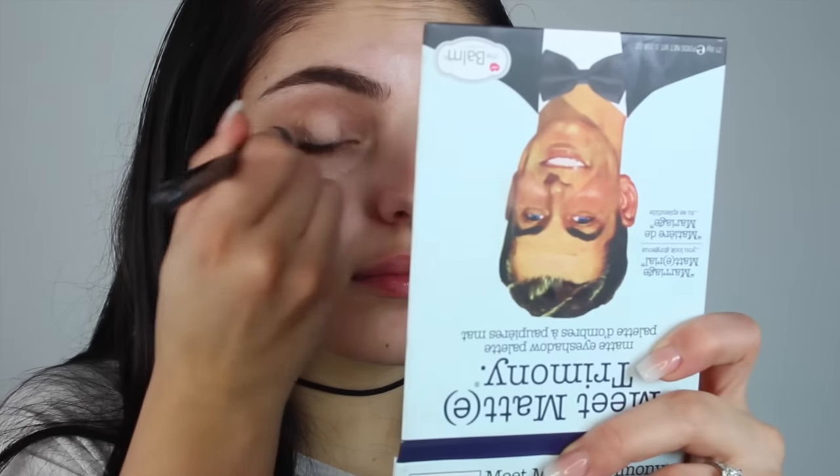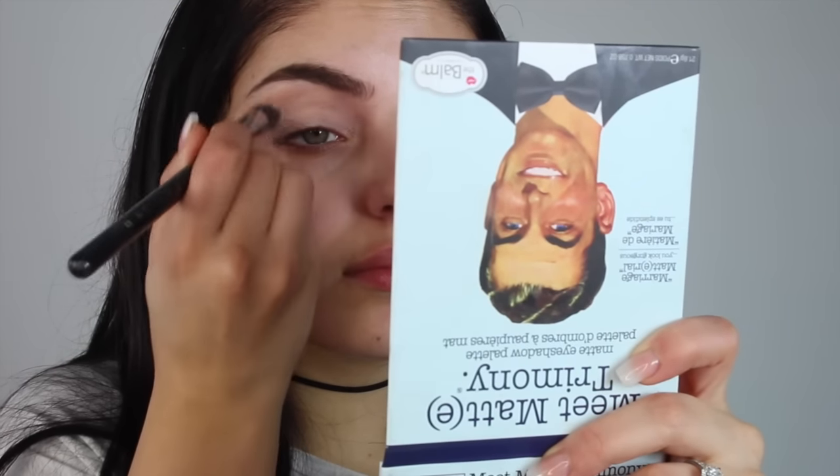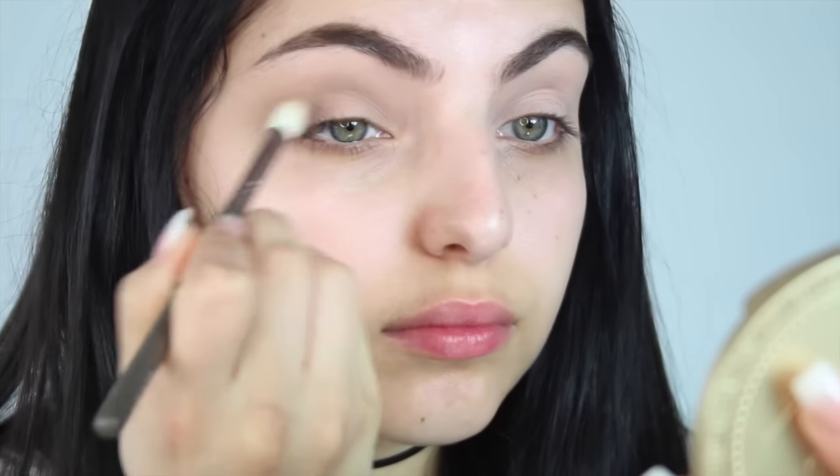Next I'm taking my MAC Painterly Paint Pot and applying this all over my eyes as a base for my eyeshadow. For today's look I'm going to be taking the Me Mattremoni Palette by The Balm, and I'm first starting off by taking this really light brown shade from the palette and applying this to my crease with a fluffy blending brush. You want to make sure that you blend that in really well and make sure there are no harsh lines — just use windshield wiper motions to really buff that in.